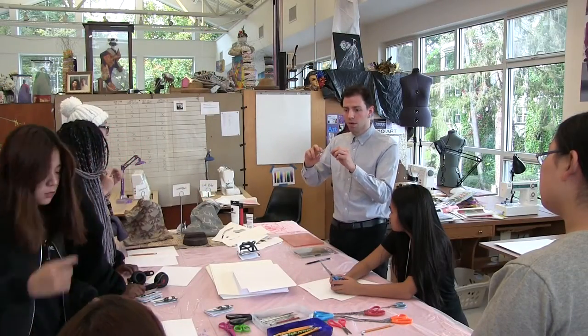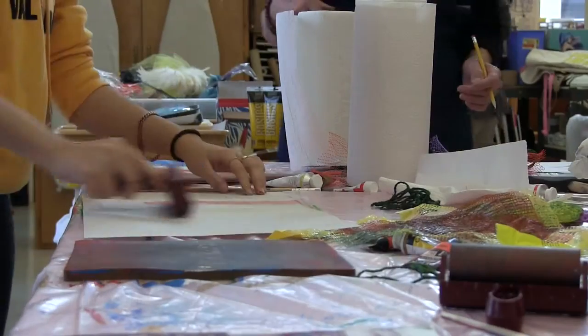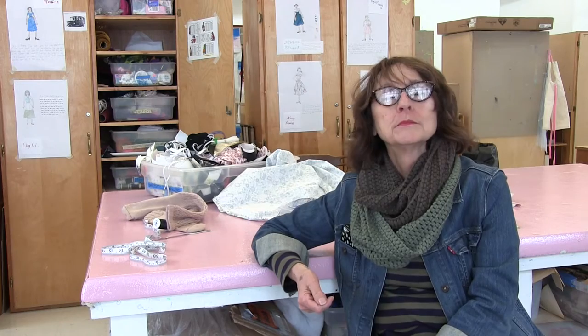With monoprints, the fun was: never clean your brayer — which is the rolling thing — and never clean your plate. Just keep building up those layers, those under-layers of color. It was blissful.